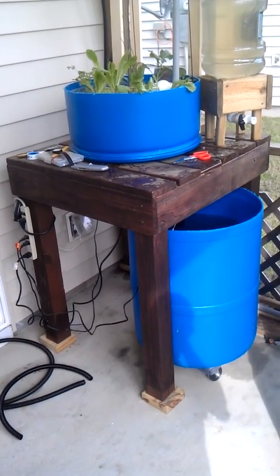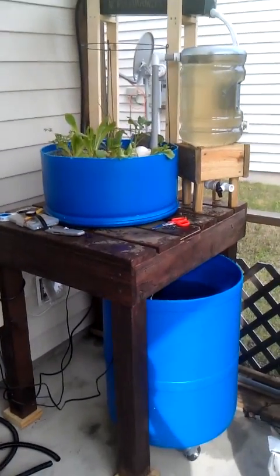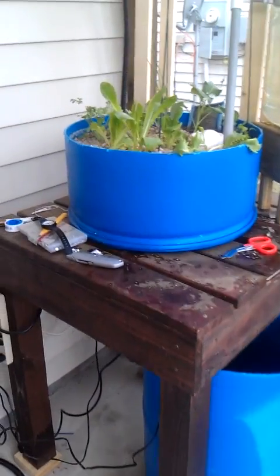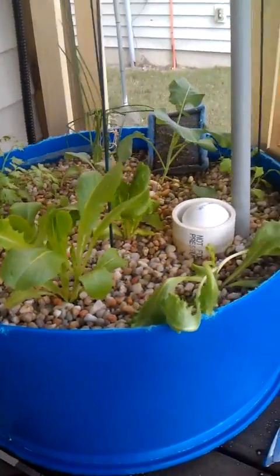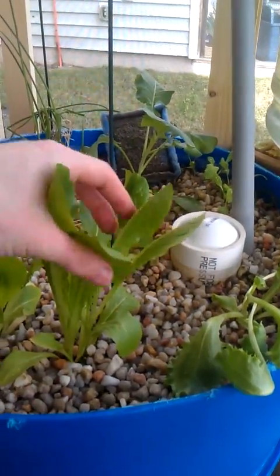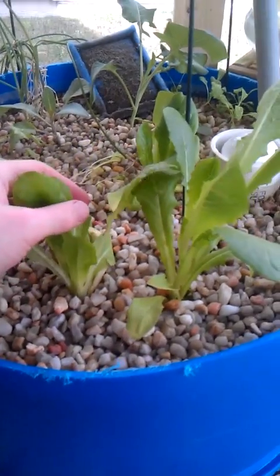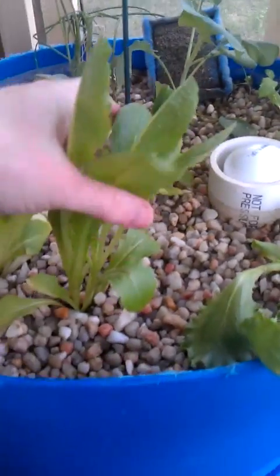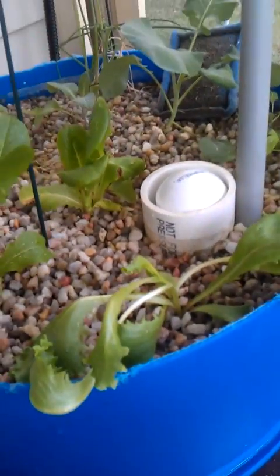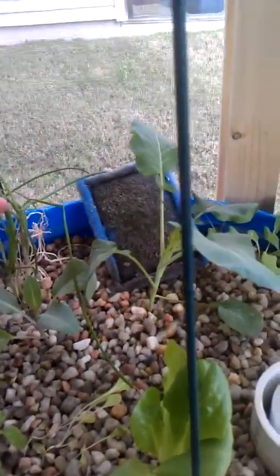This is the full system with the swirl filter installed. I have added more plants here. We've got head lettuce, romaine. This romaine plant looked like this romaine plant a few days ago, so I expect this one to explode like this one has, and the leaves taste very good. This is butternut lettuce, and we have celery, and of course my chives.